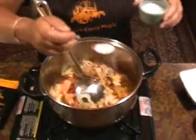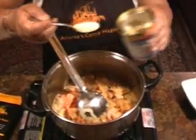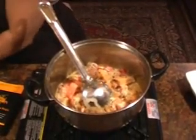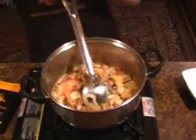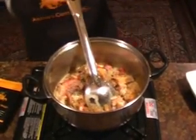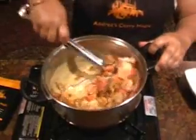Now a teaspoon of salt, a teaspoon of chicken stock or bouillon as some people call it, and about half a teaspoon of ground black pepper. Give that a good stir.